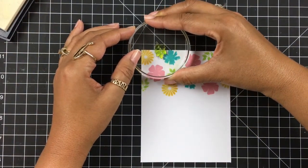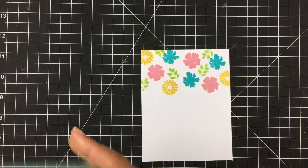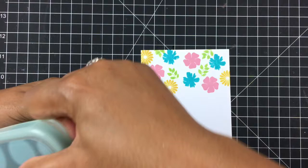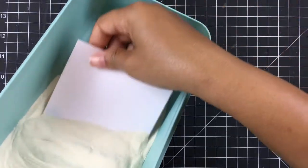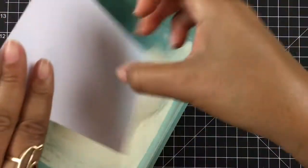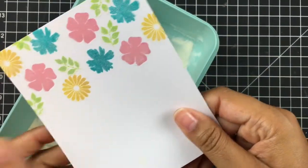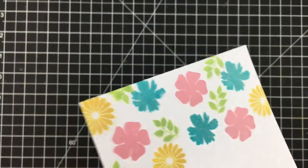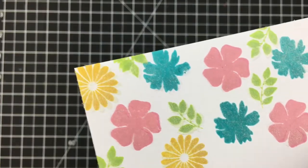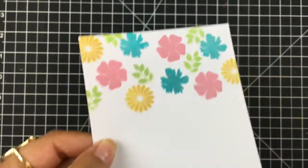Now I need to grab some clear embossing powder, and I'm just going to run my card through it — it's the easiest way to do it. Then I'm just going to knock off any excess that we might have on there. That looks fantastic. Now you can see a little bit of a shadow where I didn't get it perfectly on there, but we're fine with that. Do not freak out.